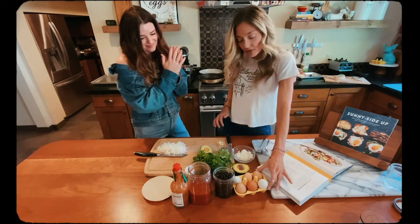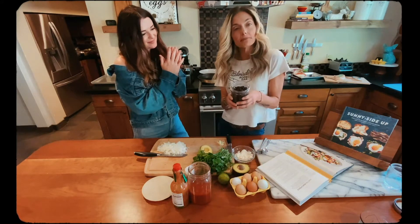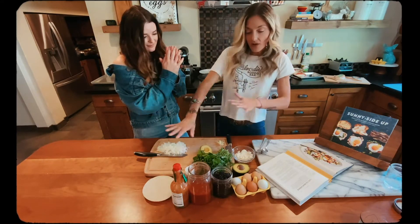We have our eggs — beautiful farm fresh eggs from my girls out back. Some warmed up black beans that have been rinsed and drained. So it's pretty basic: you've got your tortillas. There are all the ingredients.